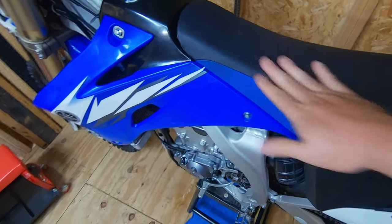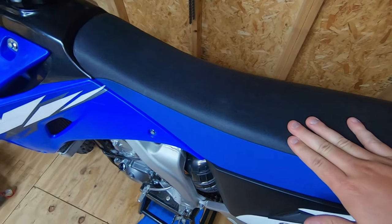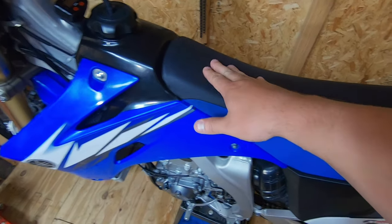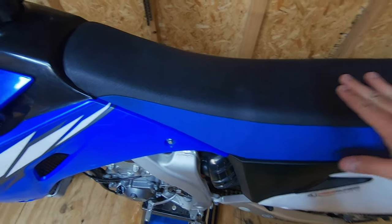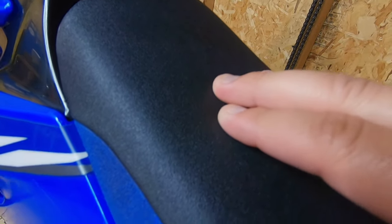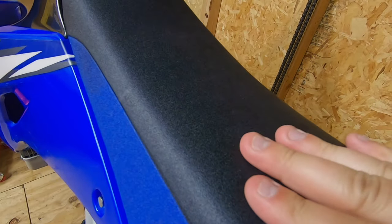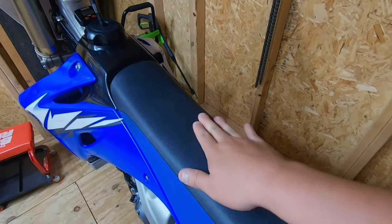Today we're going to do a seat cover install. If any of you guys have owned an older Yamaha, especially like an '05 to '09, the seats are pretty much the same and there is like zero grip to these seats. They are so slick. There's a little bit of texture you can see, but then the actual seat itself where you sit, there's like nothing. That's pretty standard for most stock bikes.